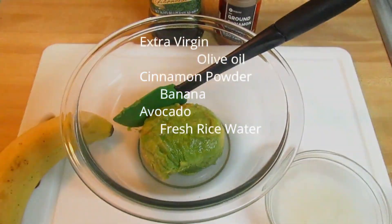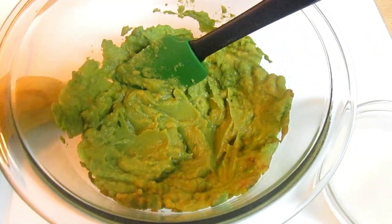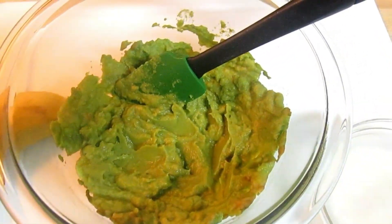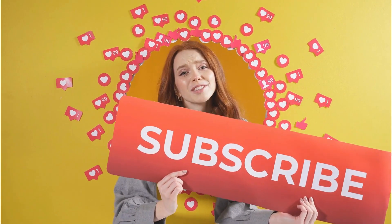I love to use this recipe in my hair, especially on dry hair days. We're talking about midsummer when it's really hot outside, but also when it's very cold outside. Remember to subscribe to the channel and like the video so YouTube can show it to more people who need it.